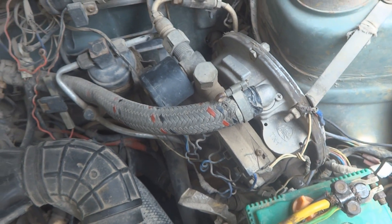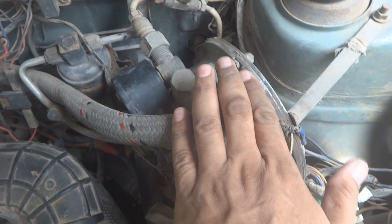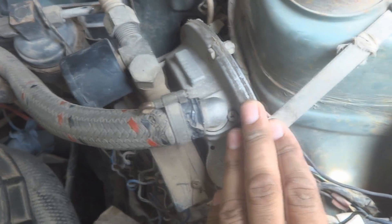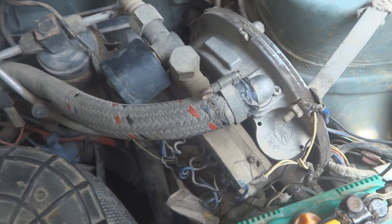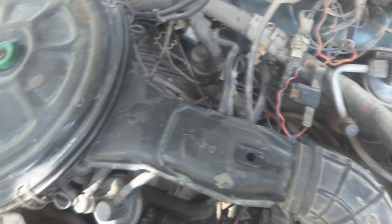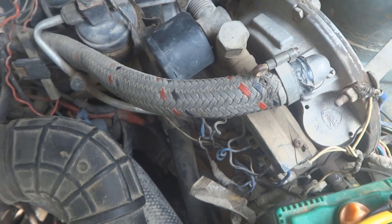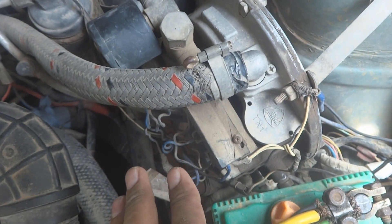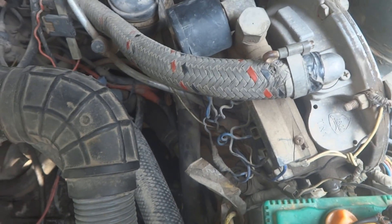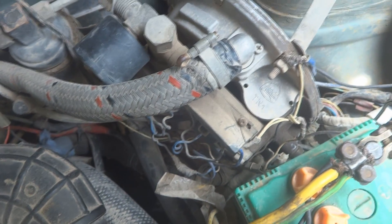I will make a few videos on this kit — I'm not sure how many — covering its maintenance. I'm going to perform maintenance on this car. The problem with this car is it is carbureted, not fuel injected, and it is not idling properly — it keeps shutting down or stalling when we are not on the accelerator pedal.